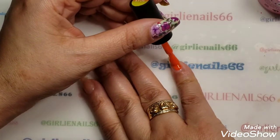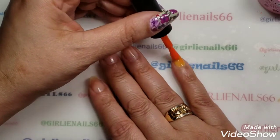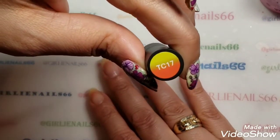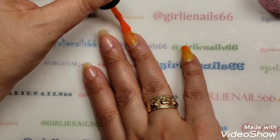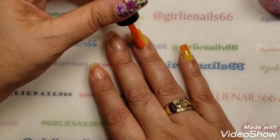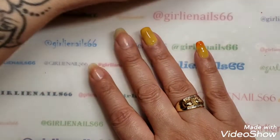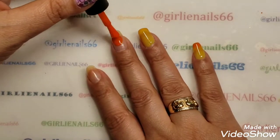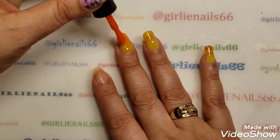I should have told you what polish I was using before I started. This one is TC17, and as you can tell it is this gorgeous color-changing polish. Cold is orange and warm is yellow. So obviously I'm kind of warm right now. We're each doing a mani - I'm not sure what color she's using, but this is the color I chose.